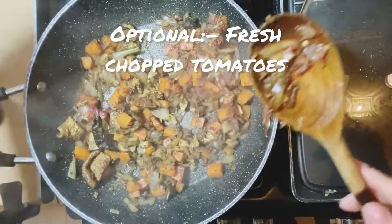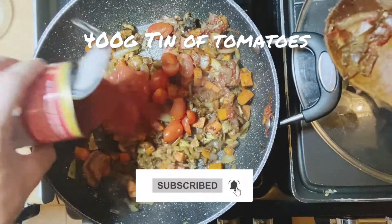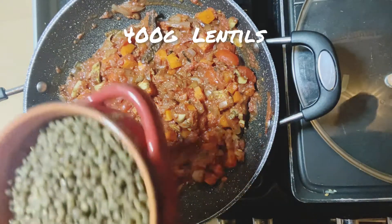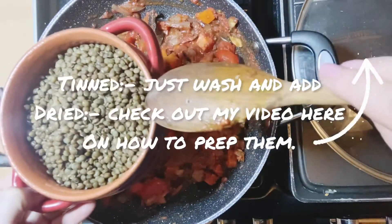Next we're going to add in chopped tomatoes — that's optional, but I just add loads, a whole tin of tomatoes. Mix. Then we're going to add in the lentils. I'm using pre-cooked lentils — you can use any lentils you want.